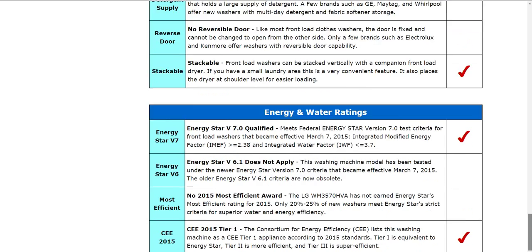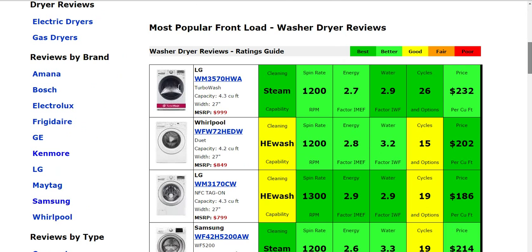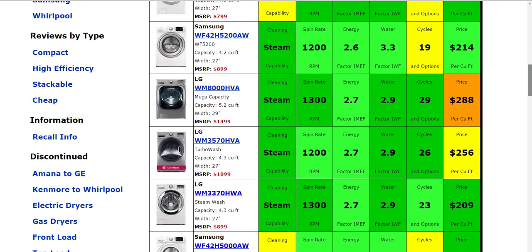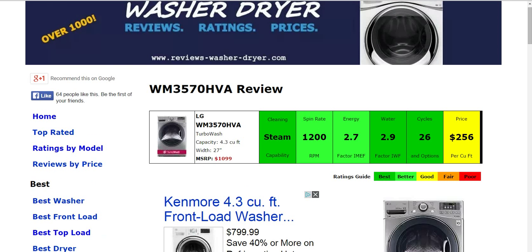If you go to the home page of our website and you're looking to compare, we do have over 1,000 different washer and dryer reviews, with some of the most popular summarized there for you. You can also search by brand, by type, and through discontinued models as well. If you have this model or another washing machine and would like to leave some information about it for someone else, that'd be very helpful and I'm sure they'd appreciate it. Thank you.